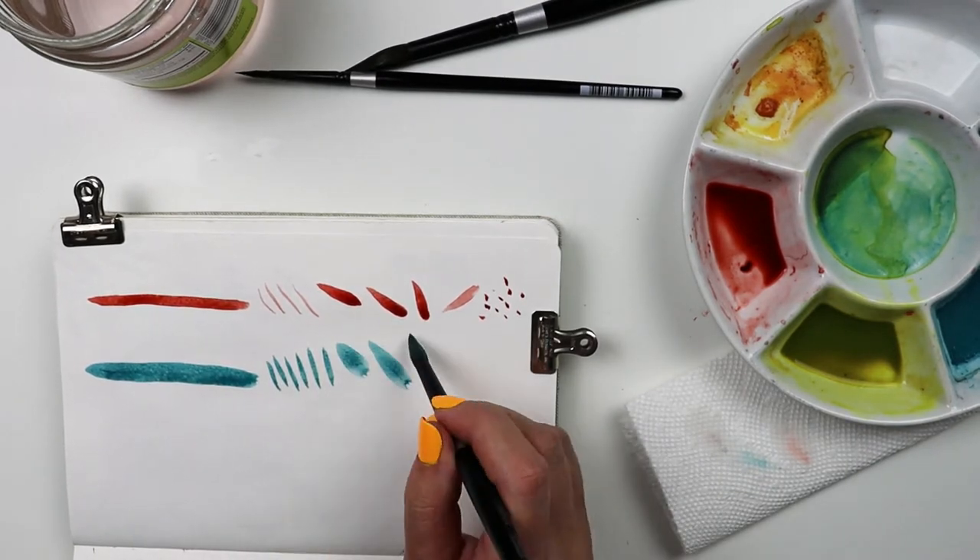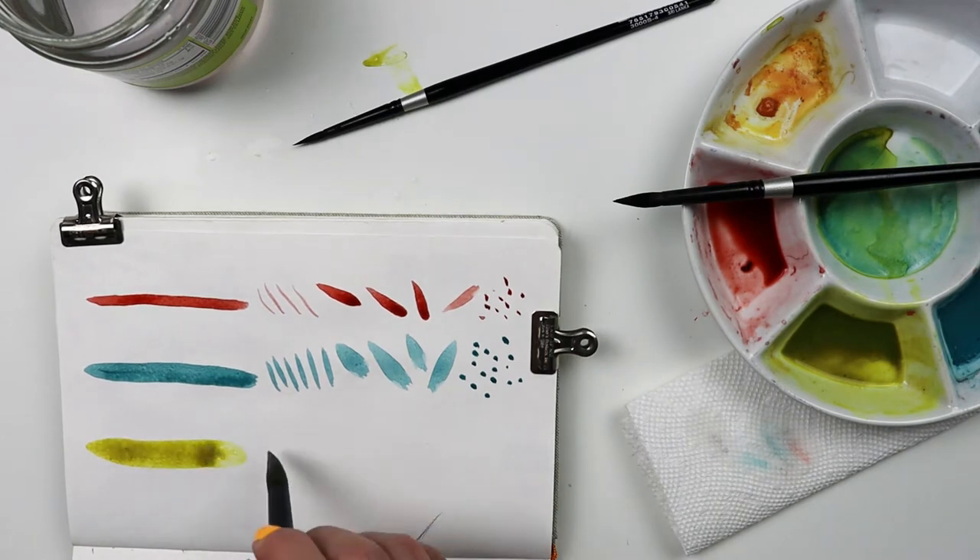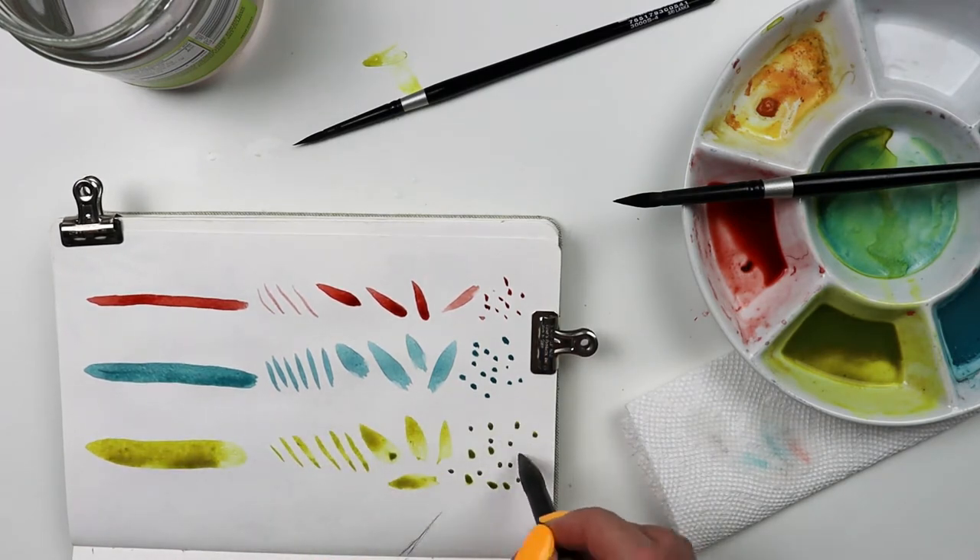What we have are three rounds in what I think might be the perfect range of sizes. The 4 is great for tiny details and smaller scaled work.